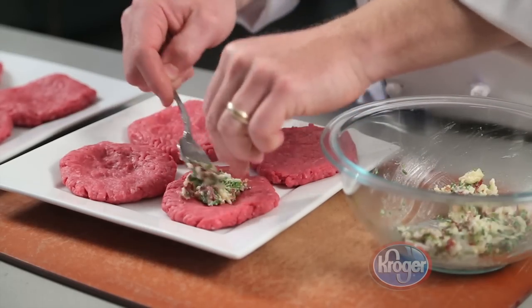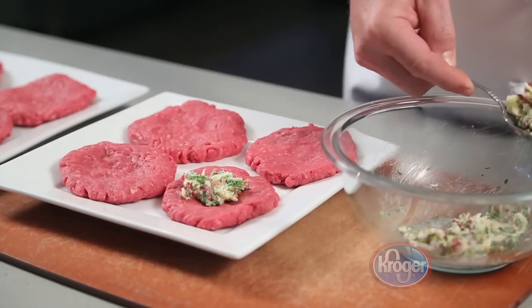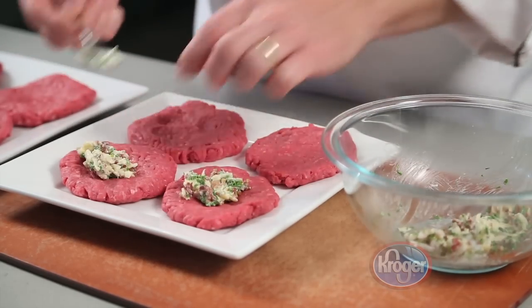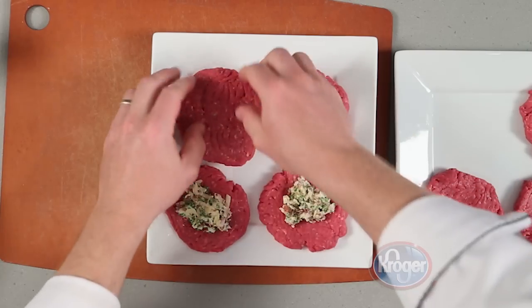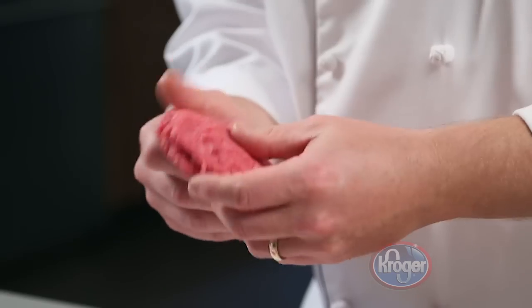Then divide the Jarlsburg Cheese Mix into four portions, and place one portion on the center of each burger. Top each burger with one of the remaining patties, and seal the edges together carefully.